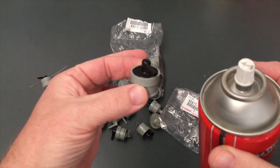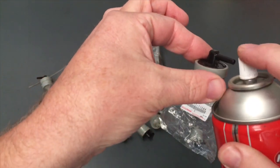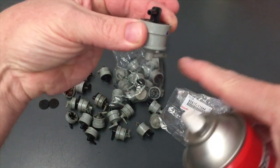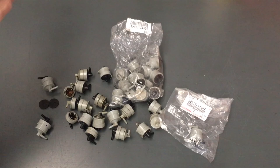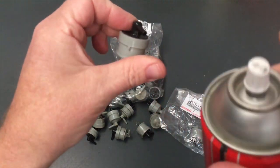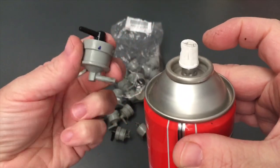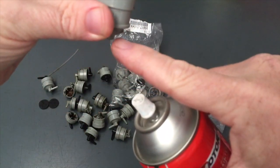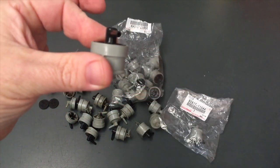Wear rubber gloves to protect your fingers and avoid breathing the fumes — anything you can smell is toxic. Hold it with the tube facing downwards so the fluid drains out, and spray through. You'll see it come out black and slowly come clean. You can spray both ways. Then turn it over and spray back the other way. Make sure you hold it so it's draining out that tube, as any fluid will go to the bottom.